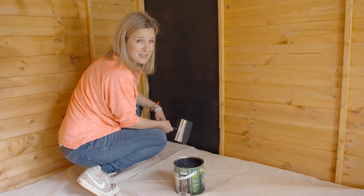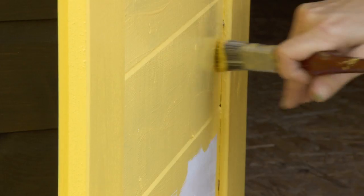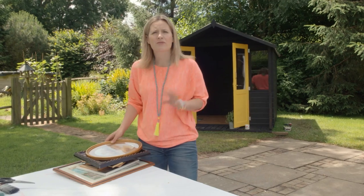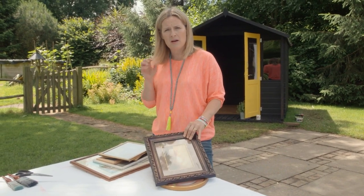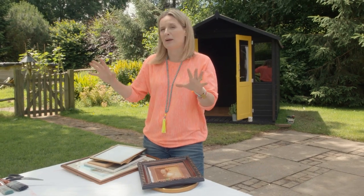This is a lot more fiddly than I was anticipating, I think it's time to get the girls in to give me a hand. This is a really nice little idea — I've collected loads of old frames and I'm actually going to completely dismantle them, spray them up in my eye-popping colours, and then use them against the black as a bit of a kind of scrapbook display.